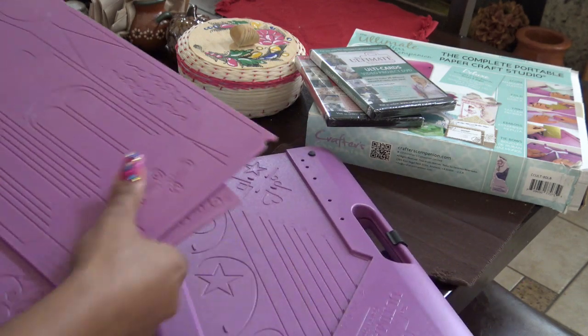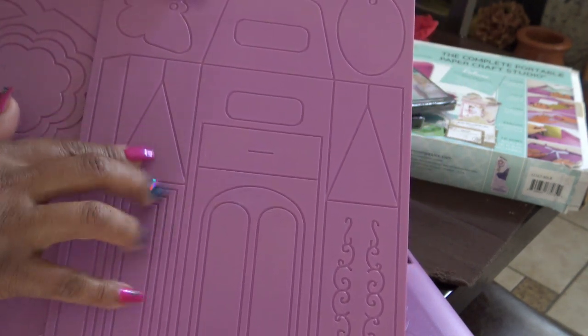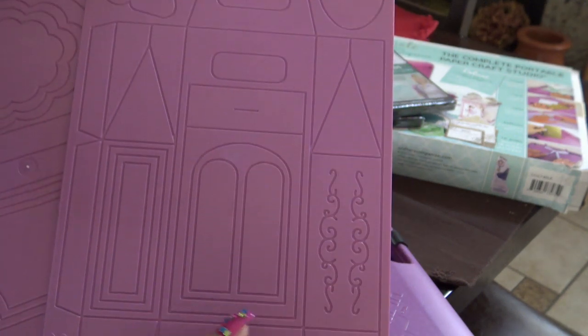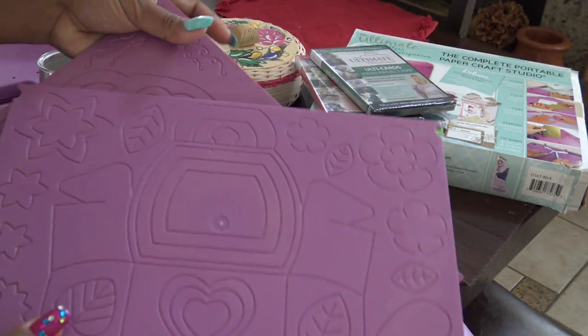I believe this is the Sweet Treats one because it came with these two boards. So it came with the milk carton. Some of them you have to cut certain things or not trace on the second one because you have to do two of them to make a whole box. So you really have to watch the DVDs. And this one makes a little purse.